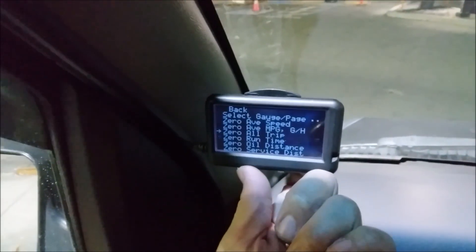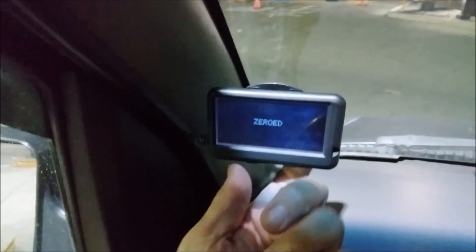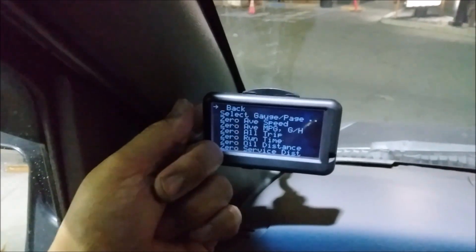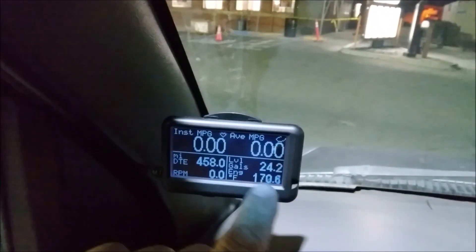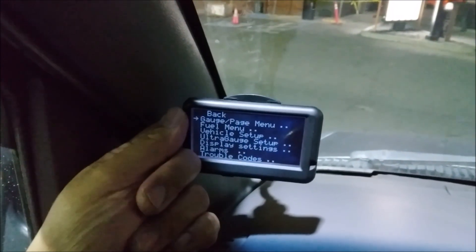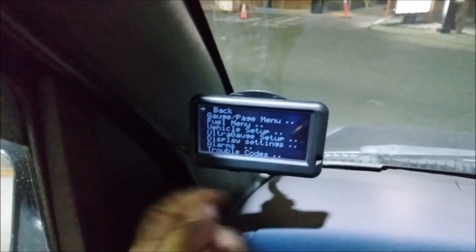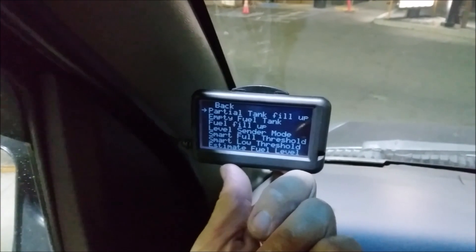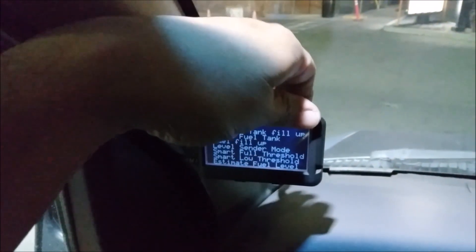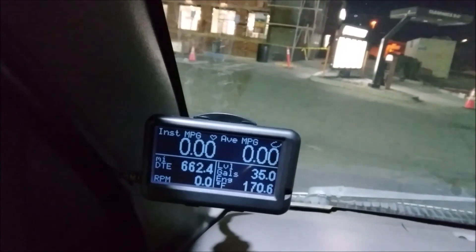You can also keep track of miles since your last oil change using the oil distance gauge as long as you don't reset it. After zeroing everything out, go to the fuel menu, then fuel fill up, and enter 35 gallons. Everything should be good - 35 gallons confirmed.